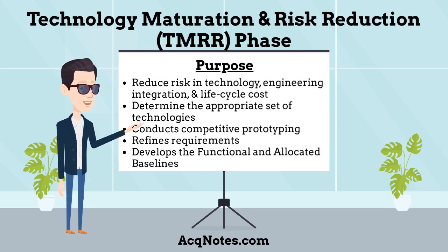What is the purpose of the Technology Maturation and Risk Reduction phase? The purpose of the TMRR phase is to reduce risk in technology, engineering integration, and life cycle cost, and to determine the appropriate set of technologies to be integrated into a full system. The phase conducts competitive prototyping of system elements, refines requirements, and develops the functional and allocated baselines of the end-item system configuration.